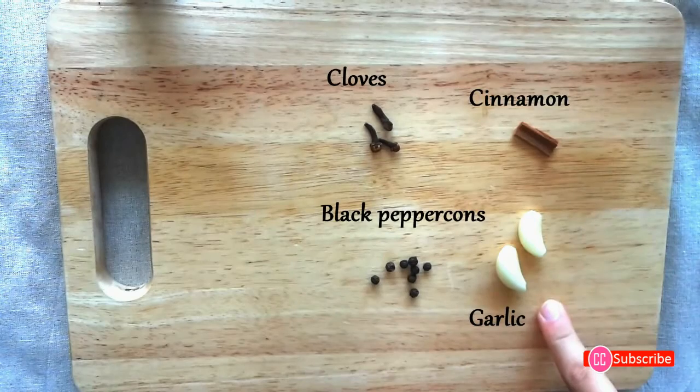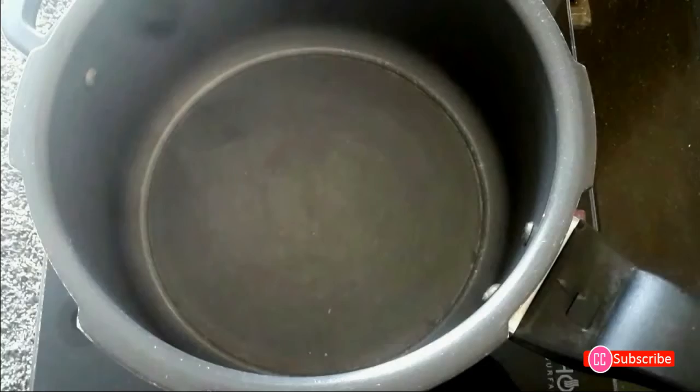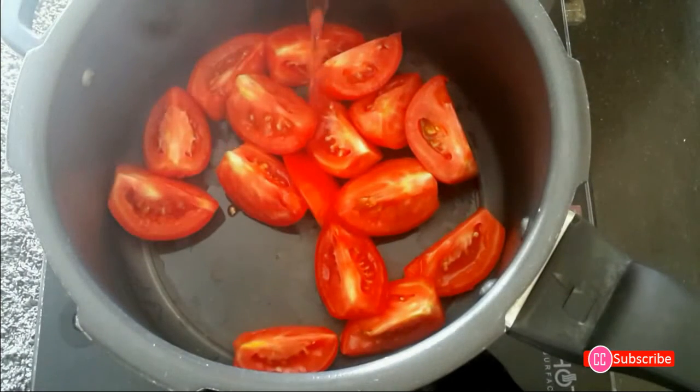Along with the tomatoes, we will add spices: cinnamon, garlic, black peppercorns, and cloves. Add all of these spices into a tea strainer. We will take a pressure cooker, place the tomatoes in, and make a little space for the spices.